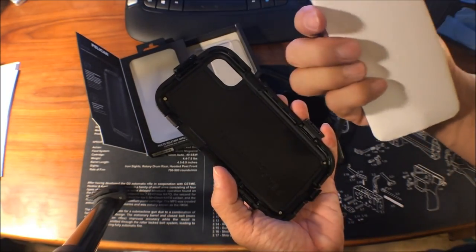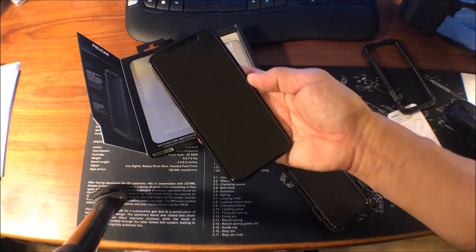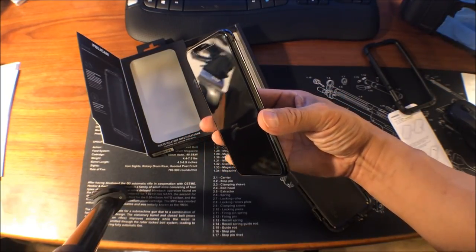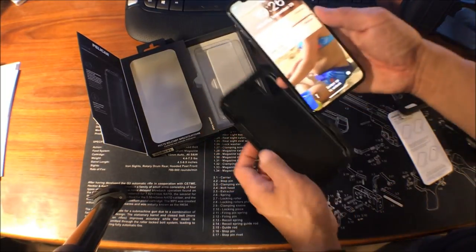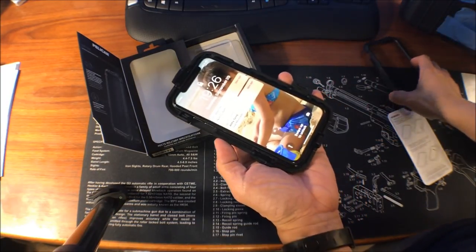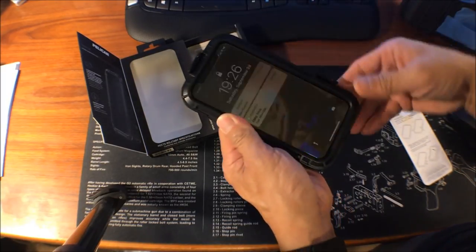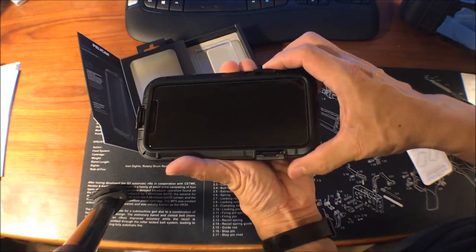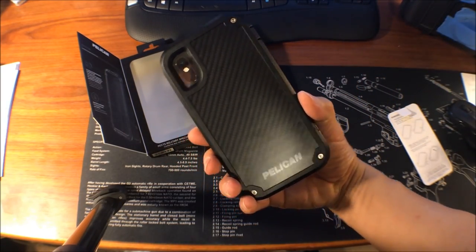A little insert comes out obviously. I already have a glass screen protector on there — you can barely see it, it actually works pretty well, you can find it on eBay or Amazon. It looks like I just have to pop this guy in here — first time putting it in. Then put the top cover on, looks like it just snaps into place, and then close the three latches — one, two, and the top one. So there you go, it's a bit bigger than my previous case.